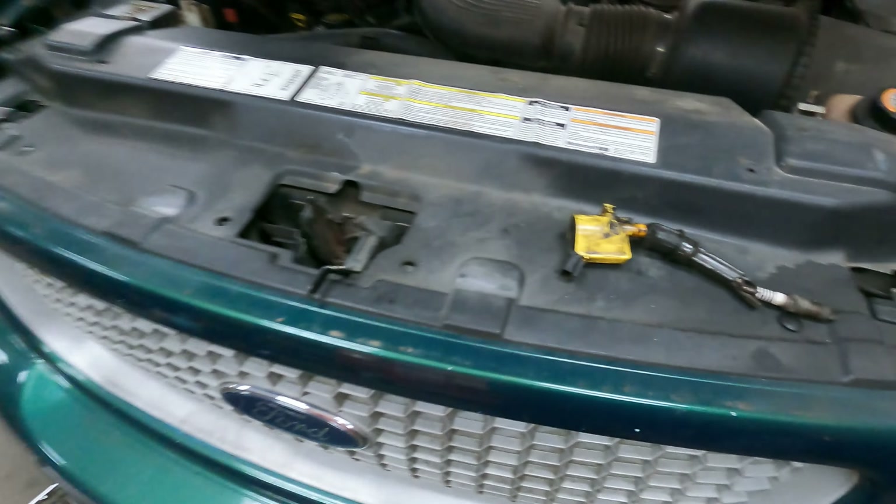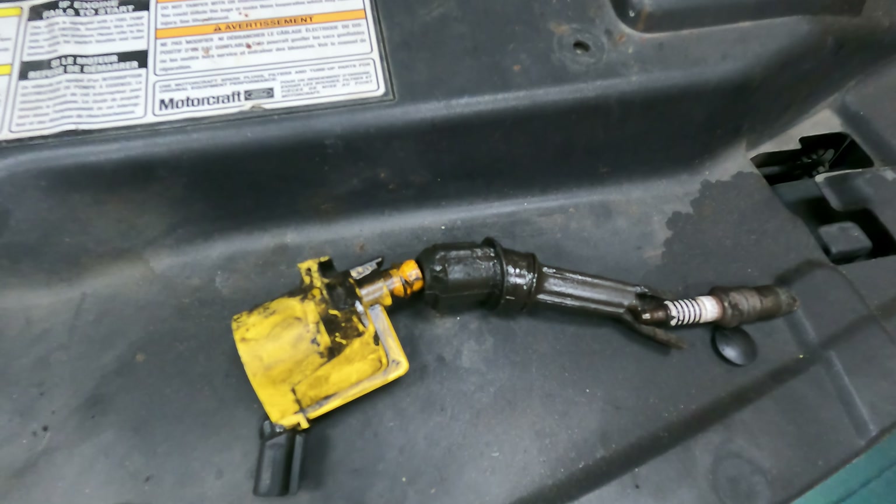So we've got a '99 F-150, coil blew out, plug blown out — cylinder number three, third one back, passenger side.